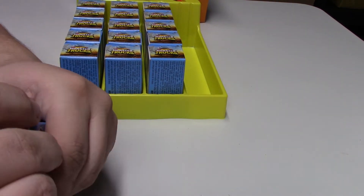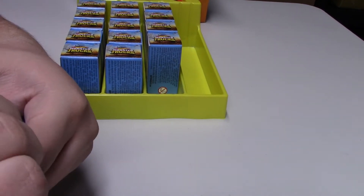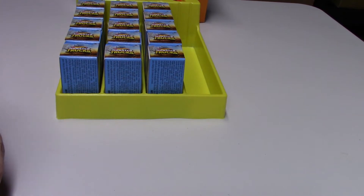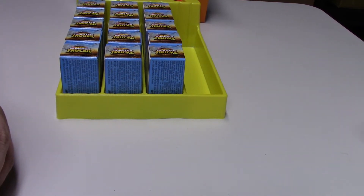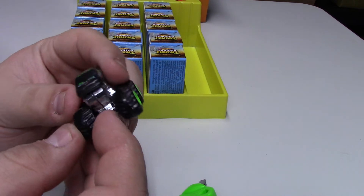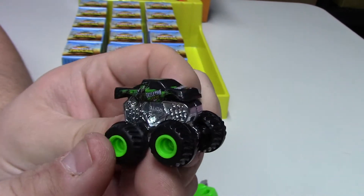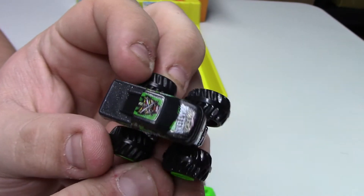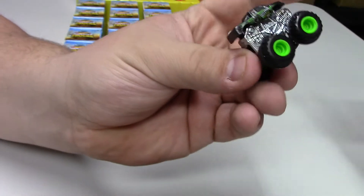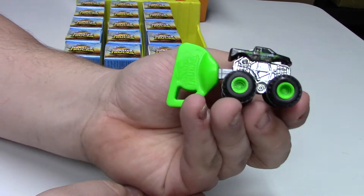These ones are a little tricky — some serious glue on here. Got it! It's black — and it's got a green launcher! This one's Skeletor, very cool. It's got green rims to match, pretty cool graphic work. The base is not painted. The corresponding launcher piece matches the car color.